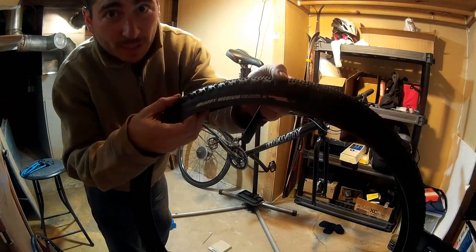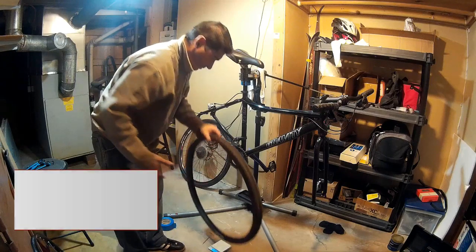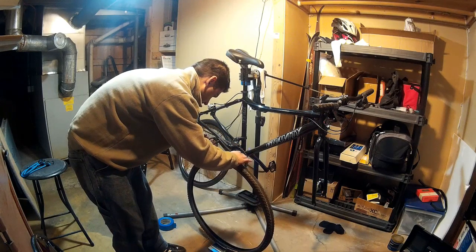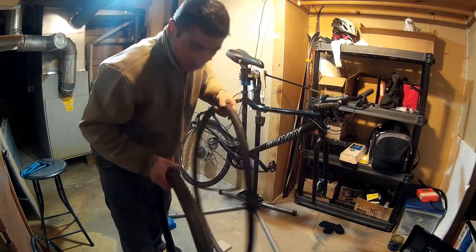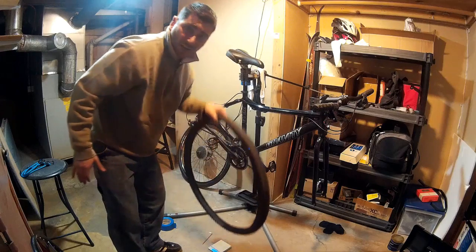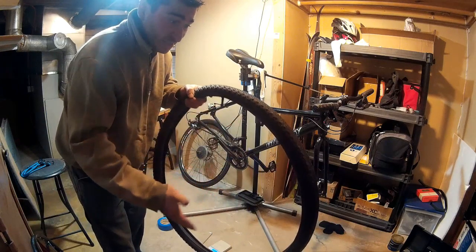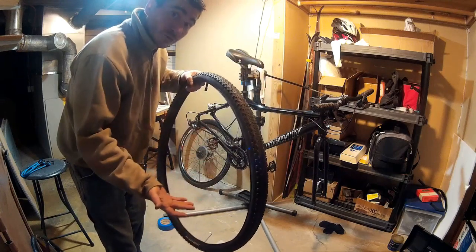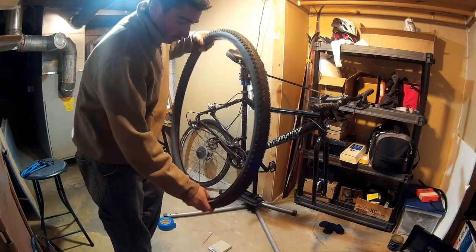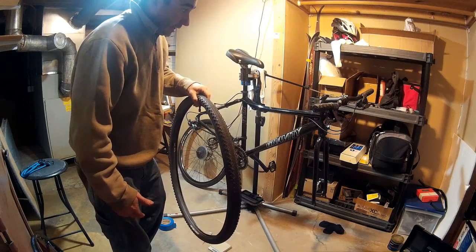Kenda Happy Medium, 700 by 40C, inner tube removed — 450 grams. That's actually not bad, that's really light. To find the mass of the tube, I'm going to put the tube back into the tire and weigh the pair, then subtract the tire's weight. 590 grams altogether. Those inner tubes were designed for a 700 by 35 to 43C range — perfect for this tire — and they are 140 grams. So the tire and tube combined is 590 grams, almost 600 grams, which is actually relatively light for budget stuff.